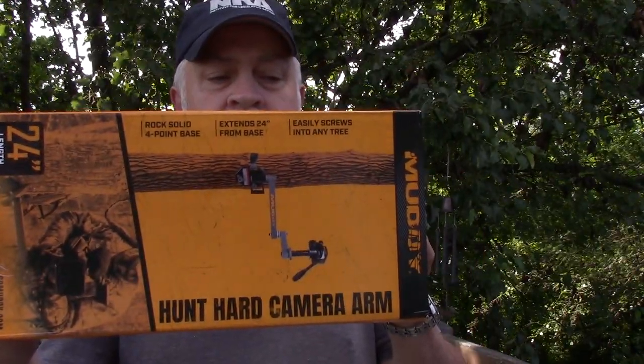My camera arm is at my other tree stand, which I'm not totally abandoning. So I had to come up with something. I've done some research. The camera arms that we use, they're low-end — I can't even remember the name of them. They were only like $30, but they've done a good job for us. I have had some issues with them. But I came across this, decided I'm going to get one. Got a new tree stand, I'll get a new camera arm. And this is what I got: a Muddy Hunt Hard Game Camera Arm.